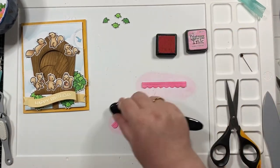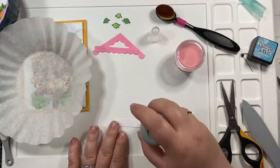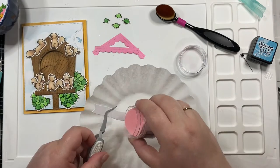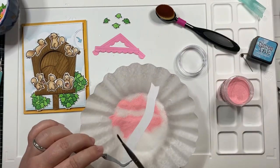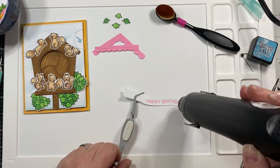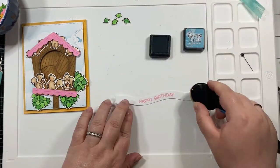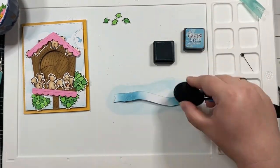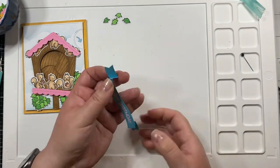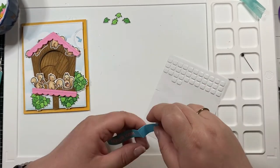When I laid everything out, I realized I hated the wood look of the awnings, and I also didn't like the color of the sentiment. So I went back and die-cut new pieces. I heat embossed the new sentiment with pink peony embossing powder, and ink blended the awnings using broken china and kitsch flamingo distress inks to add a little bit more color. I consulted my color wheel like I've talked about before — I really enjoy using it to make color choices.